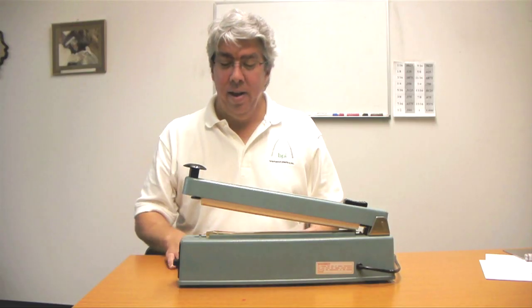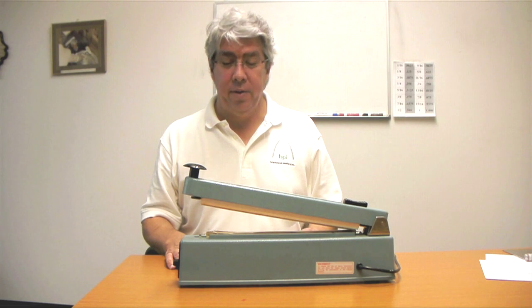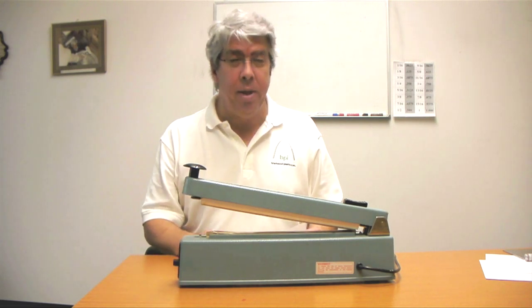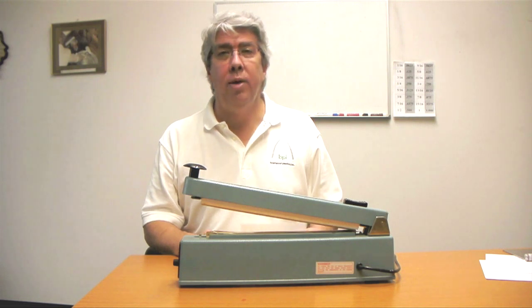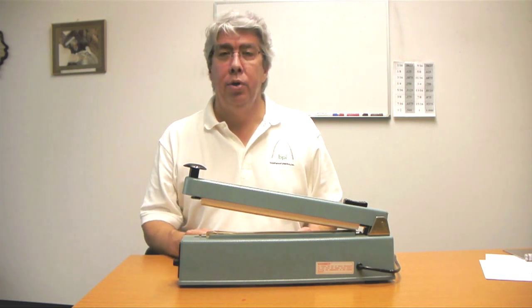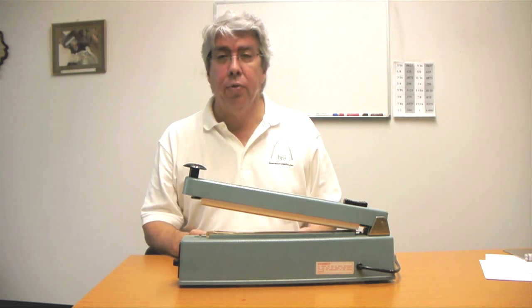Hi, I'm Sam Longstreth. I'm going to talk about how to make an effective seal. Being manufacturers of polyethylene film, people are always asking, what temperature should I use to seal your film?